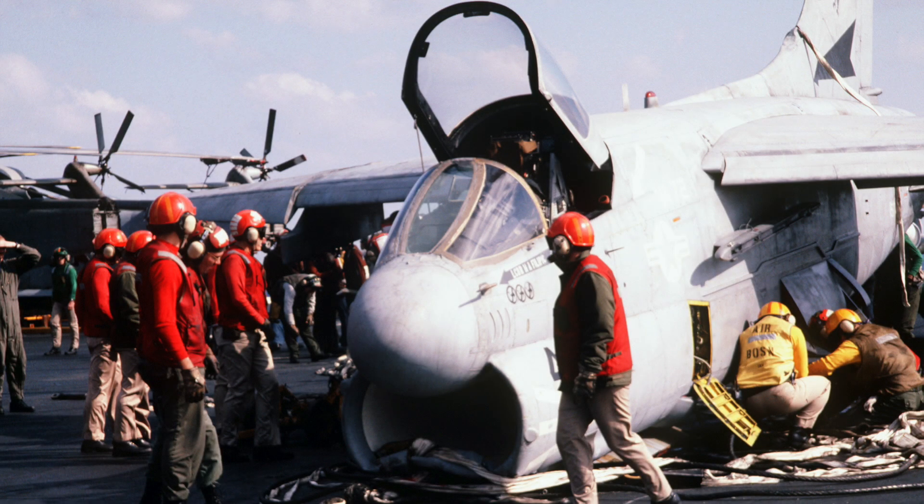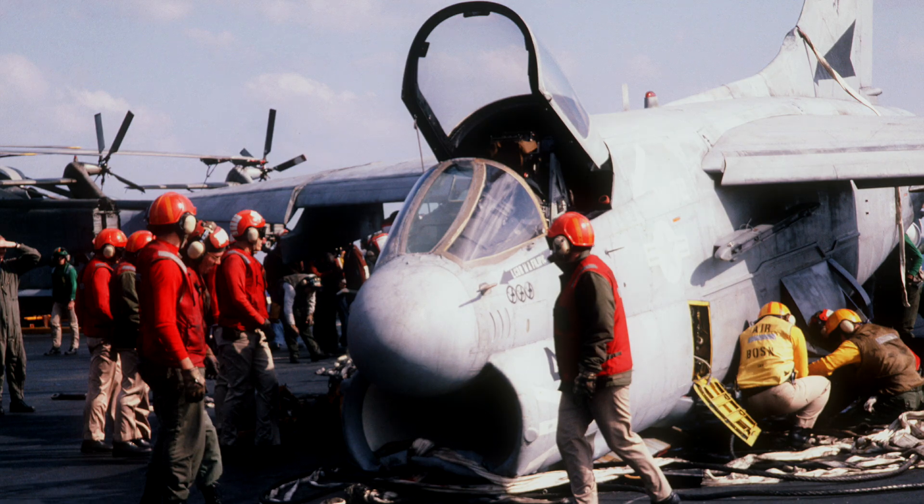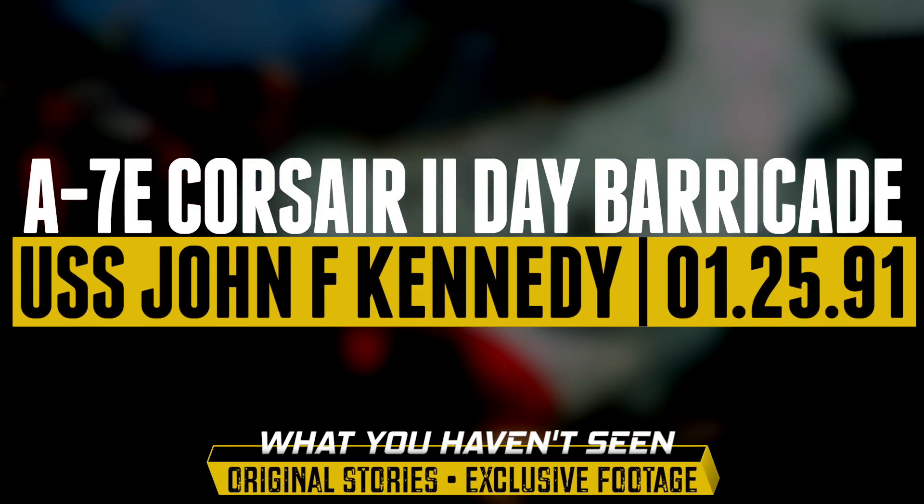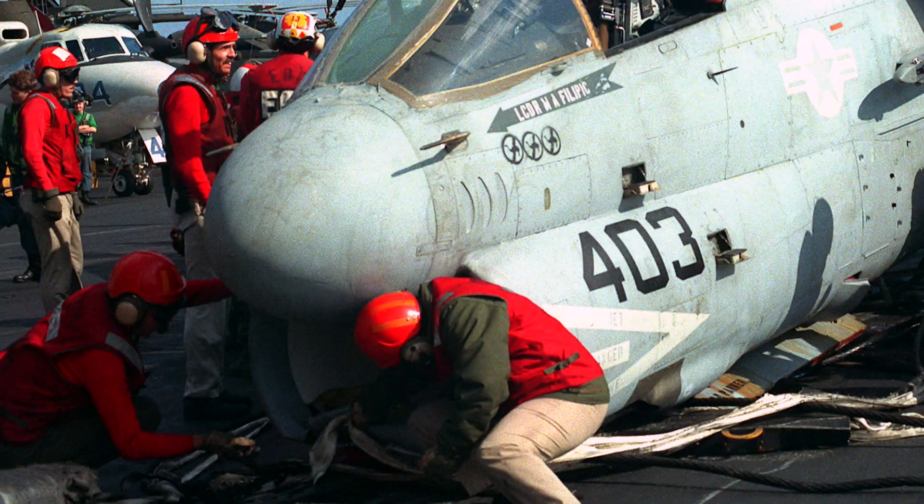Follow the ball as soon as you see it and really concentrate hard on flying the ball and looking over next to the lens for the lineup. Try not to look down the wires and gawk at the barricade or anything. The barricade stanchions themselves are right in between the three and the four wire.